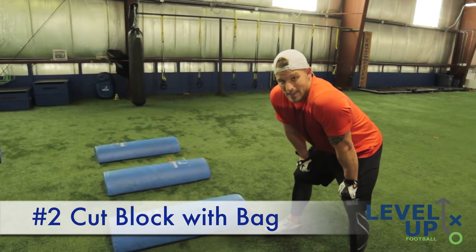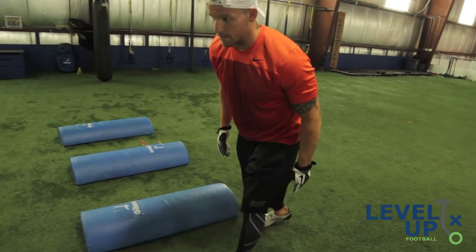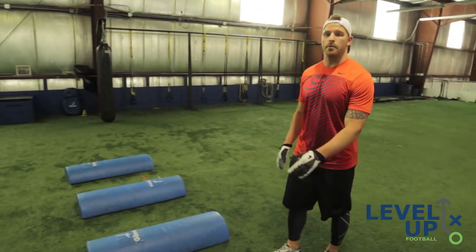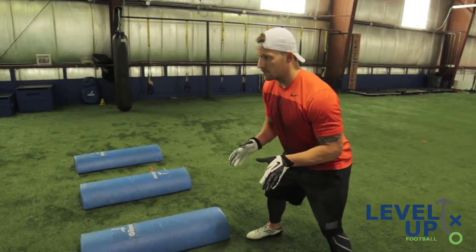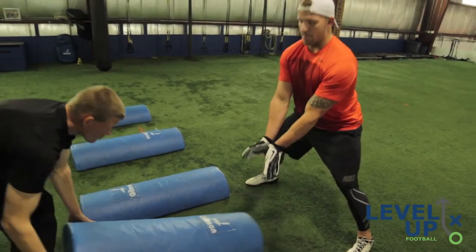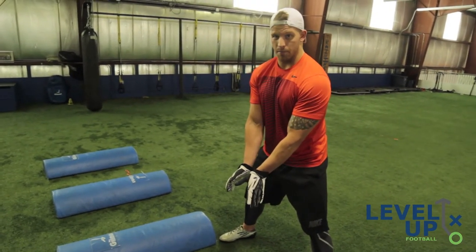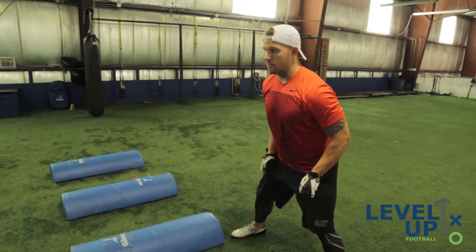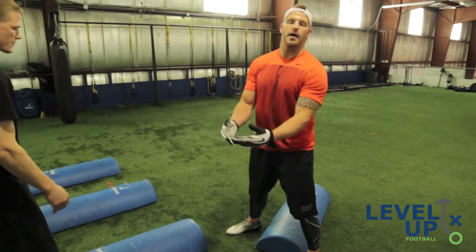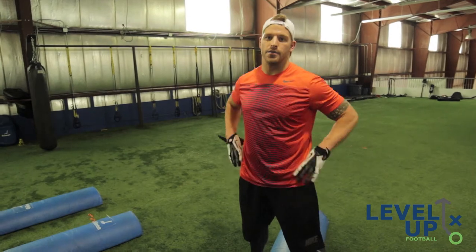One of the main blocks you have to defend as a linebacker is what's called a cut block. A cut block is where a lineman physically launches his body into you to try to block you. The best way to defend a cut block is by pushing down — if you look at my hands, I'm pushing down into the ground. A big mistake a lot of people make is that when a cut block comes at them, they swipe it towards them. Essentially, all that's doing is giving the blocker more momentum, shooting you into your knees and potentially causing injury.